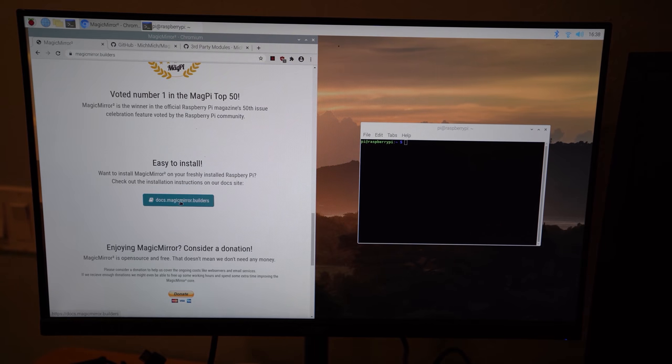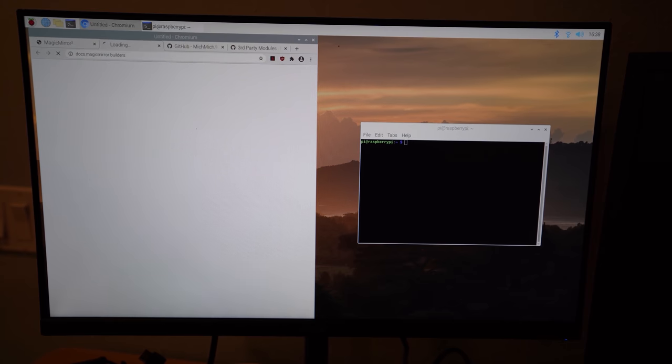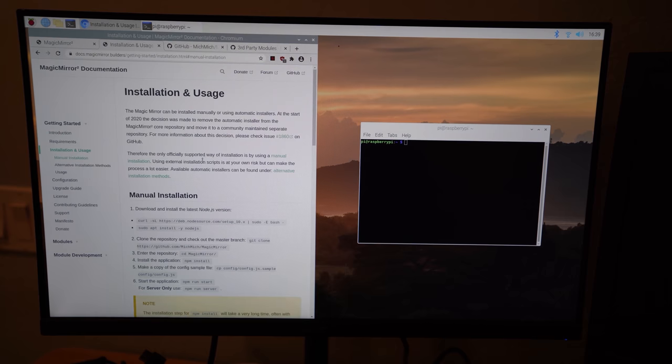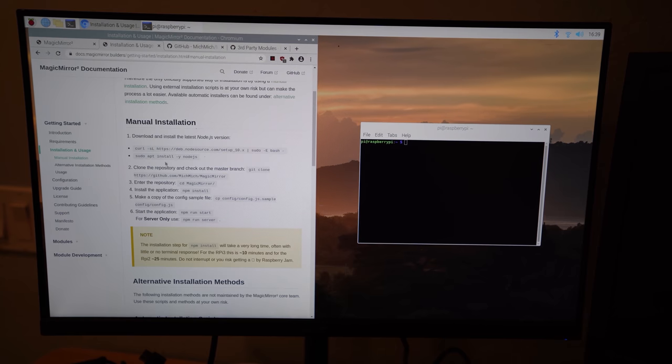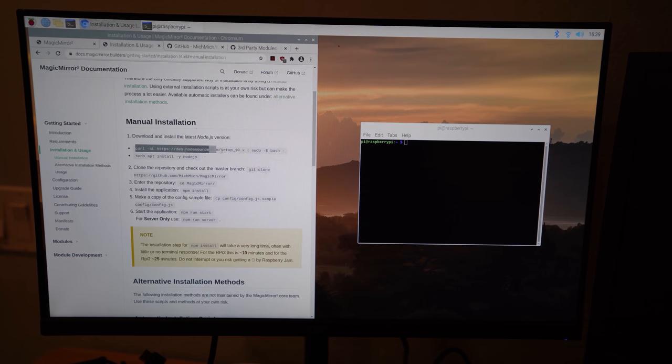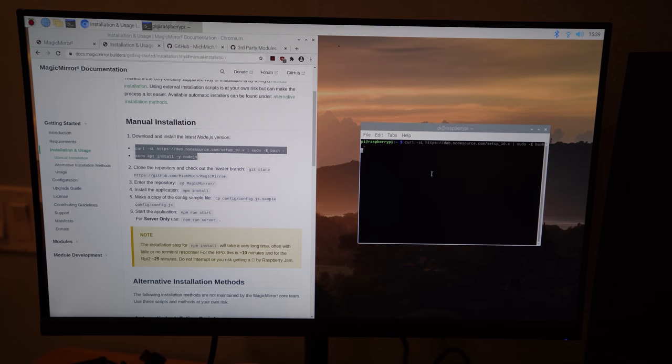Scroll to the bottom of the Magic Mirror 2 page and find the option to install Magic Mirror on your freshly installed Raspberry Pi. This is what we're going to be copying and pasting from — just copy and paste this stuff into our terminal.